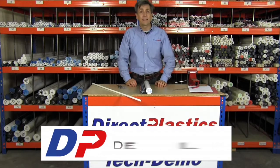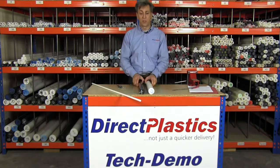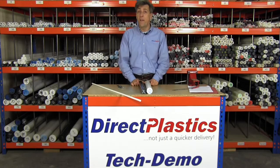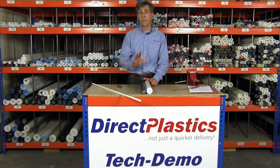Hiya Pan, it's Paul from Direct Plastics. I just want to talk to you today about Delrin. Delrin is a homopolymer grade acetal, available in black and white. Just like acetal, it machines very well, but this material has a slightly higher mechanical strength and it's better for friction and wear applications.